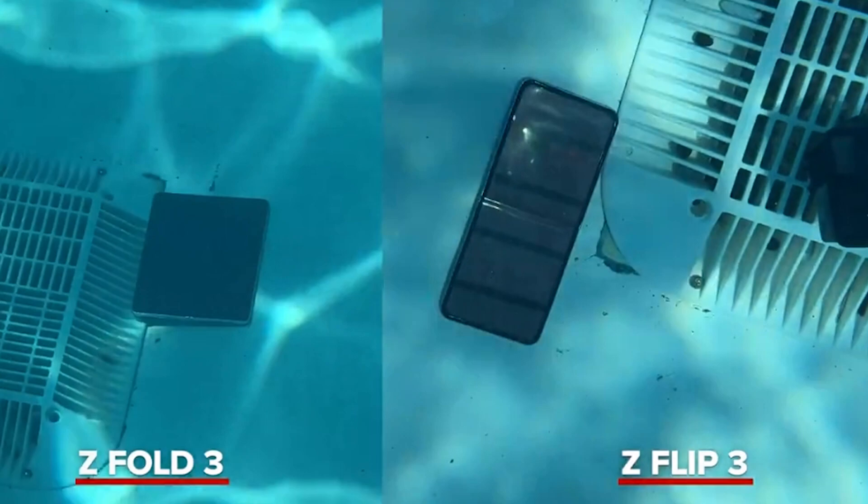The second test for the Galaxy Fold 3 and Flip 3 was a swim test. They dived into a pool and swam around with these phones underwater, taking pictures and video. What we saw was that the camera lenses became less and less clear the deeper they got, but were still usable underwater — even though this was deeper than the IP ratings suggest. After the swim test, the microphone on the Fold 3 actually worked perfectly fine.